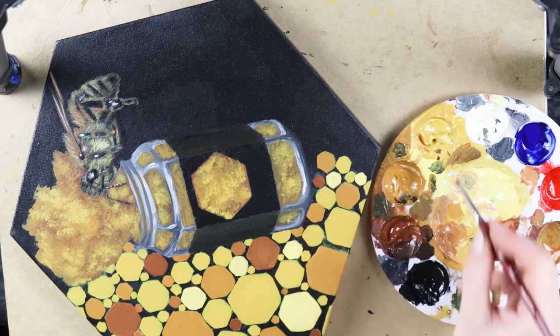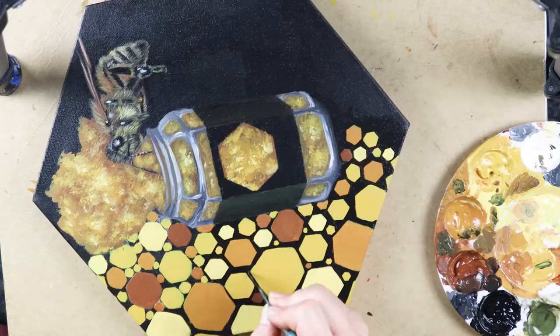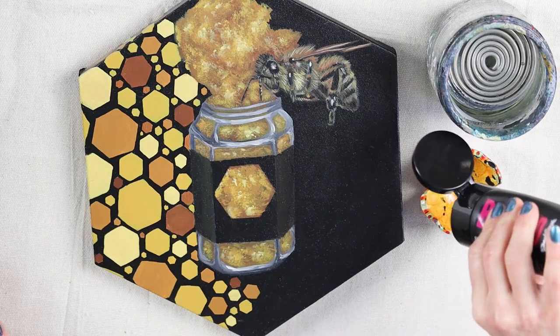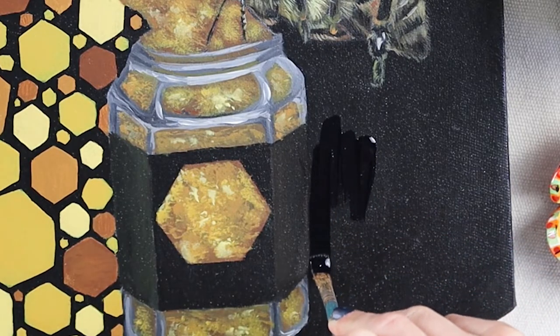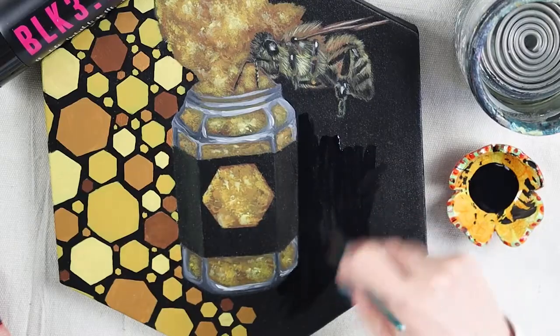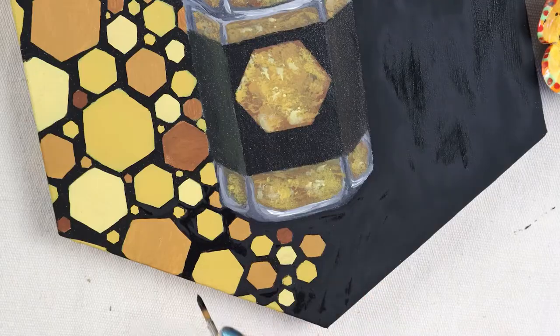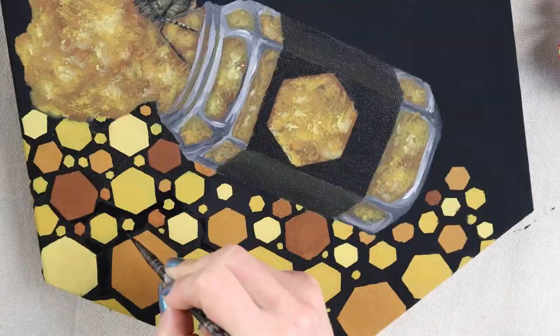I do have a slight obsession with macro photography of insect portraits. On my computer I have a folder of over hundreds of photographs that are just waiting to be immortalized with paint on canvas. So you can subscribe to this channel if you're still here, and give this video a pat if you liked it.